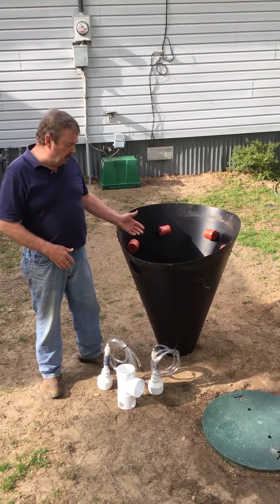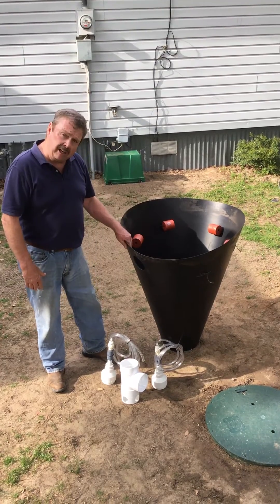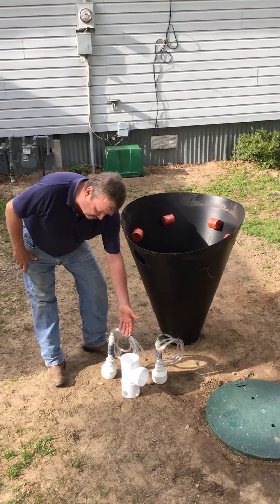We're now ready to install the True Aerobic Treatment Plant Kit into the septic tank. Here we have the clarifier, here we have the anchored porous ceramic diffusers, and here is the outlet T-assembly.